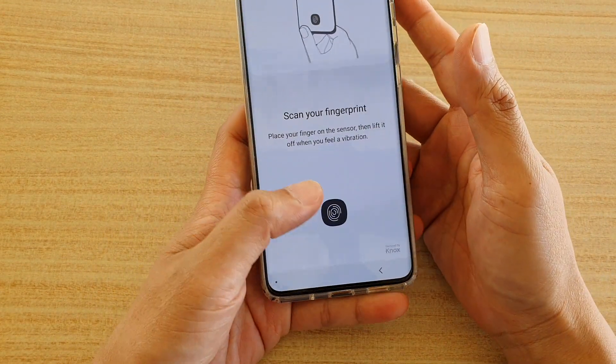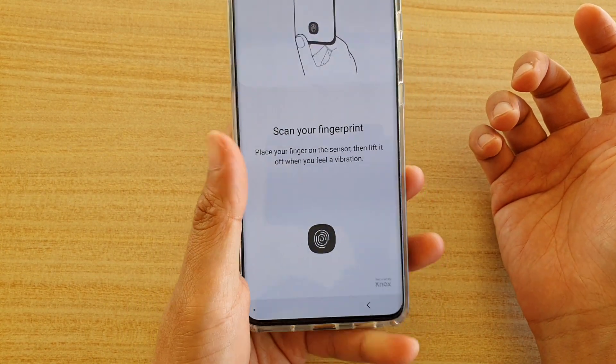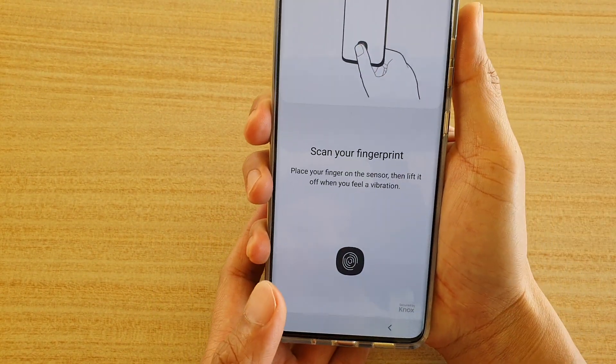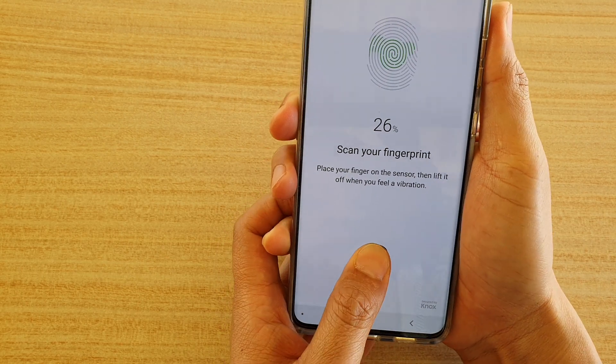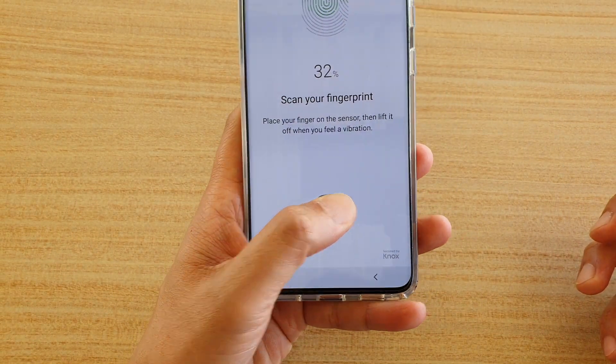When you are scanning, make sure that you hold your phone the way you normally hold it, and then start to press on the sensor. Don't hold it in an unusual way and start scanning, because that's not how you normally scan your fingerprint or thumb. Just hold it how you normally unlock your phone and then press on the sensor.